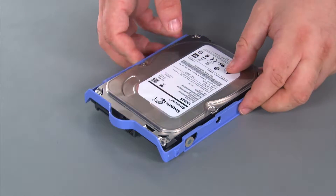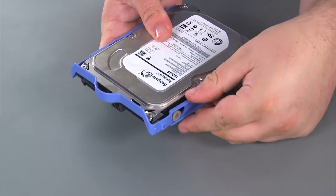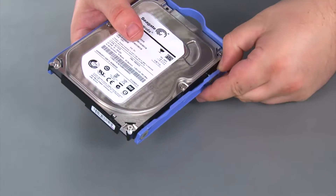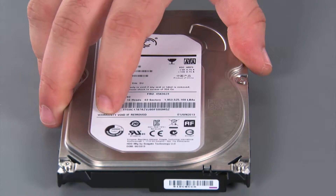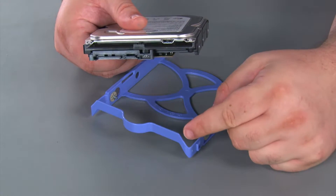Now we're going to remove the drive from the bracket. You just want to stretch the bracket away from the drive until the pins can exit the holes. Here we have our replacement internal storage drive.